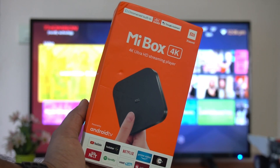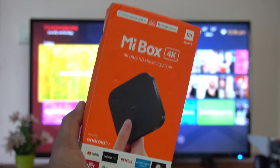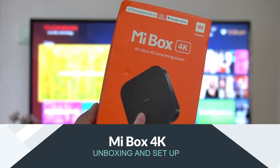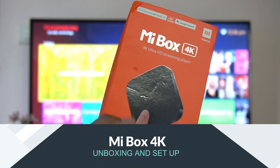Hello friends, welcome to Techniq. This is Nomal here, and in this video we'll show you how to set up the Mi Box 4K, the ultra HD streaming player which runs on Android TV — how to set it up, what are the uses, and how the interface works.